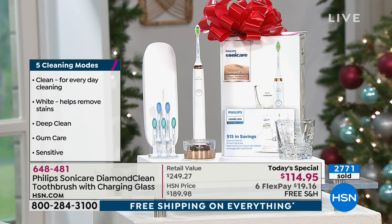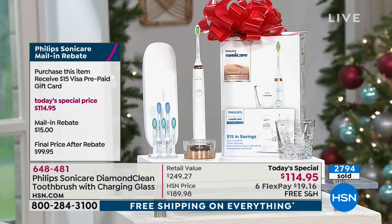When I tell you this is the Ferrari and not the Pinto — no offense if you drive a Pinto, they're great cars — at this price of $114.95, not only are you going to have a brighter, whiter smile, you should have healthier gums, healthier teeth, and better checkups.